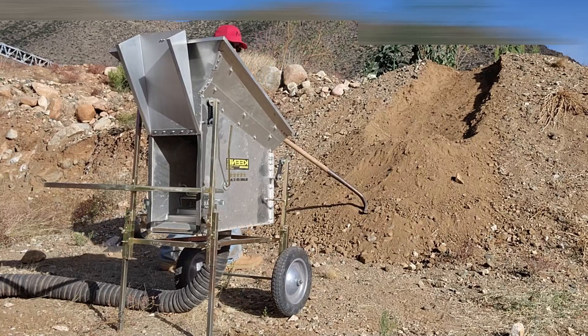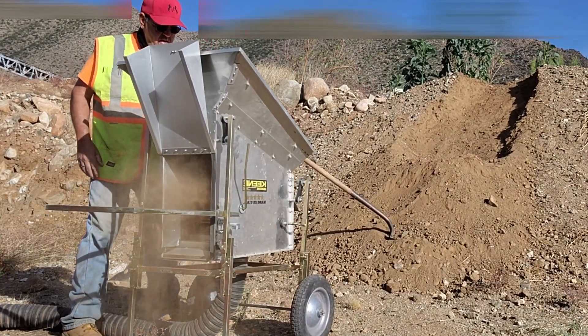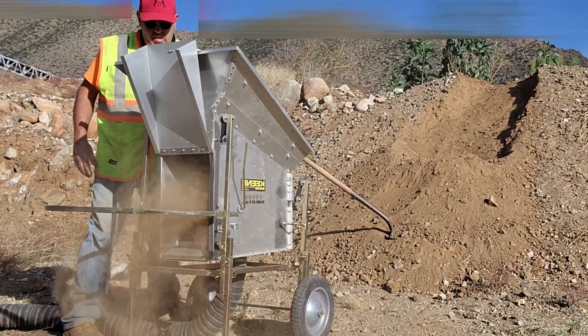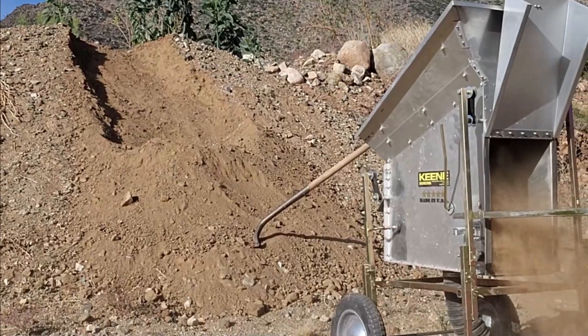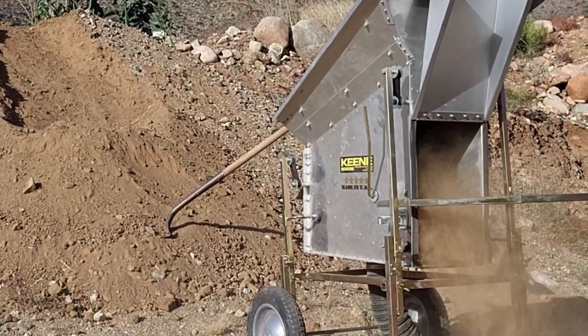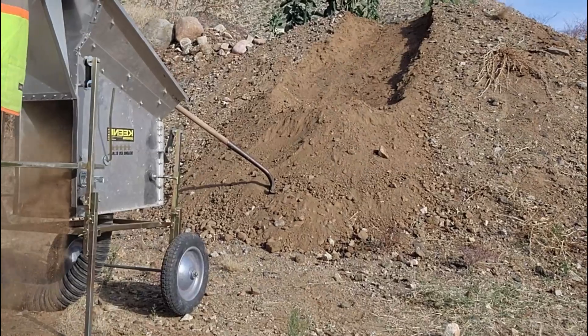I think that'll be a good first run to see how the machine's running, watch it, tweak it here and there so I get my best recovery. This Key 191 — I call it the general because it's got five stars on it. It catches the smallest gold, the tiniest particles, gets caught by that machine right there.